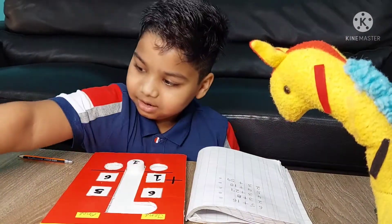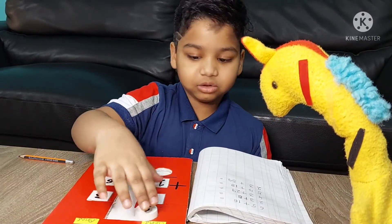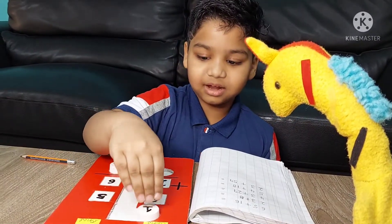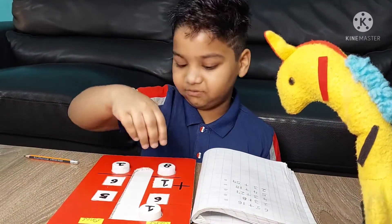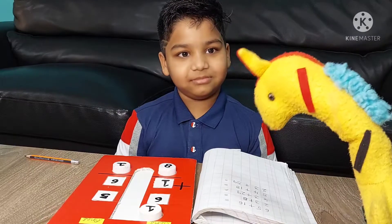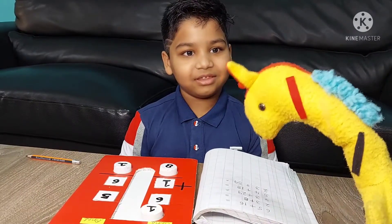Take 1 and 1. So 1 will carry to the tens place and 6 and 1 is 7, 7 and 1 is 8. So the answer is 81. 65 plus 16 — yeah, you're correct: 81.